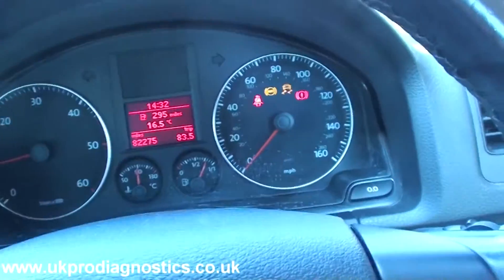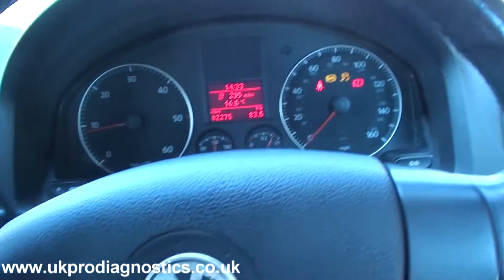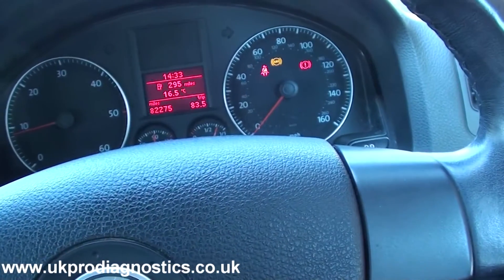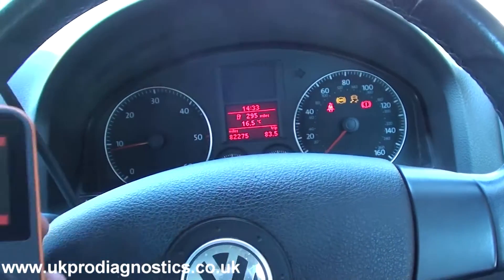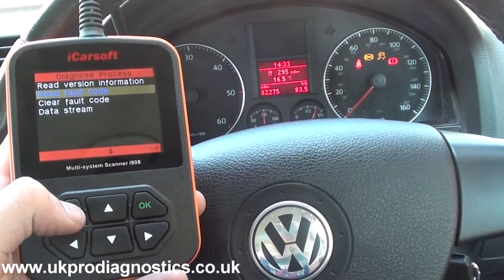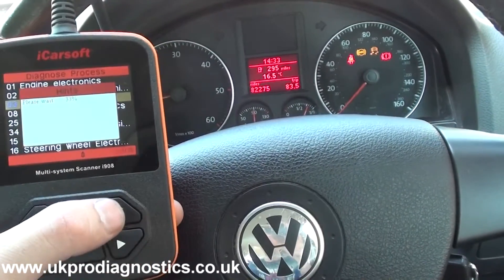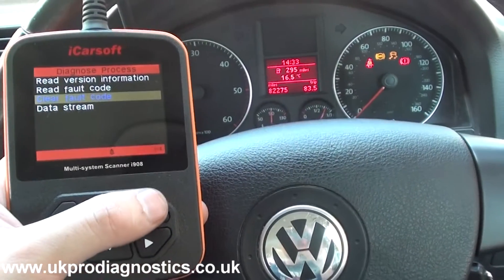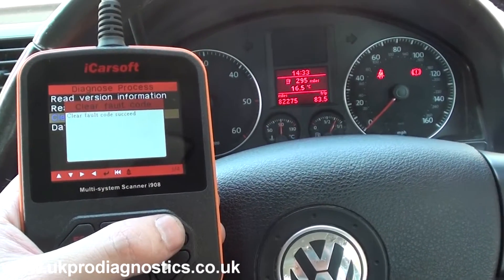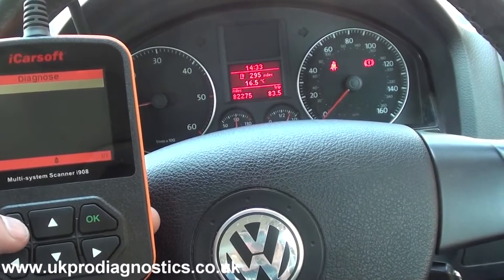As you just saw, we put the new ABS sensor in. The warning lights are still there, but I suspect that's because the iCarsoft kit is still interrogating the ABS system. The ESP light is flashing. What I need to do is clear the fault code — and the flashing is telling me the clear fault code has succeeded. I'll now come out of the system.